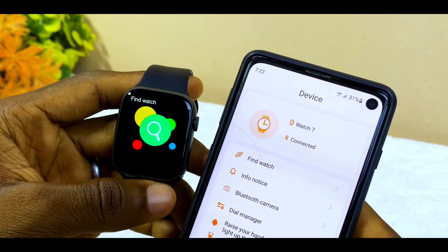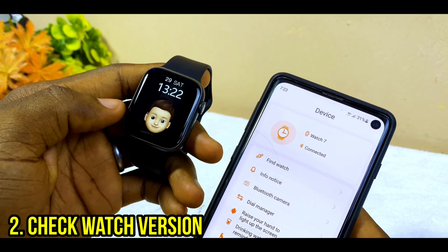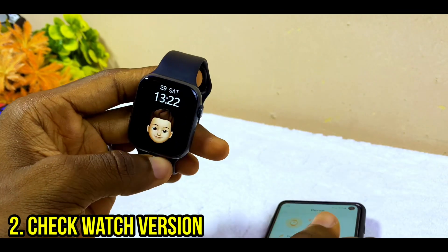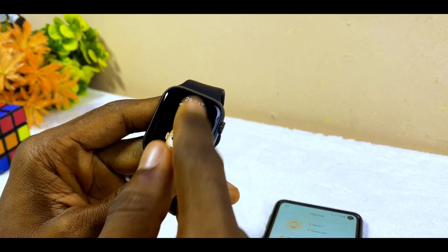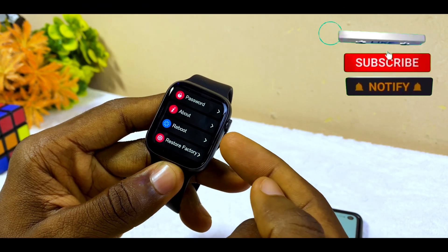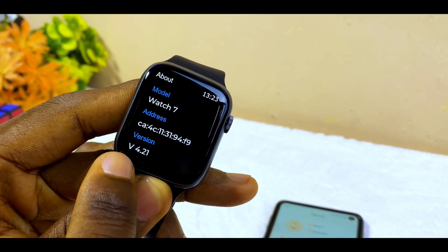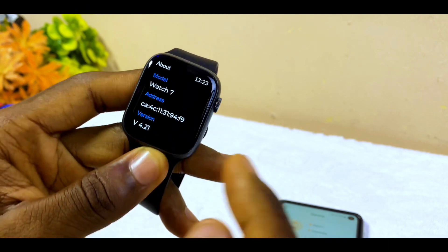The next thing to do is to make sure the version of your watch is version 4.21. Go to Settings, scroll down all the way to the About option, select it, and as you can see on my watch it says version 4.21.